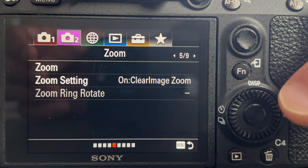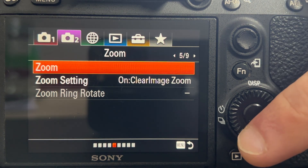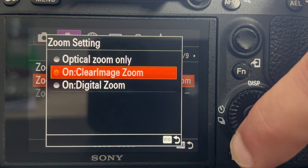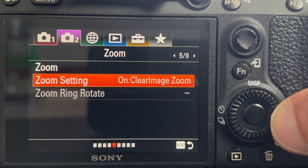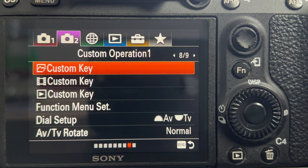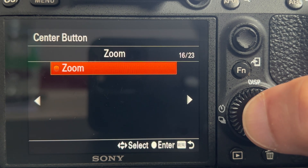To activate the clear image zoom function, go to the main menu and under the cogwheel icon you will find the zoom settings — set it to clear image zoom. There are a couple of ways to engage the function from here, but the quickest and easiest method is to dedicate a custom button for this function by going back to the cogwheel menu, selecting custom key settings, and selecting zoom under any available custom button.